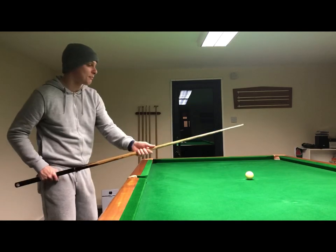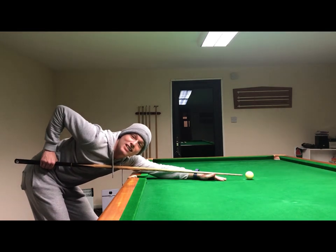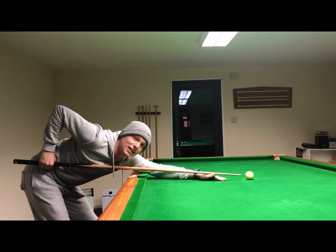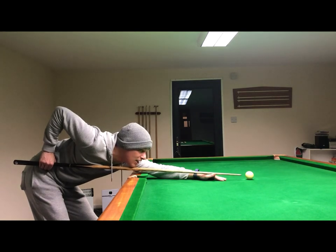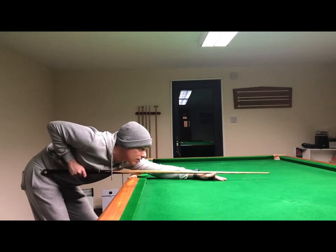So actually, when your tip is to the white ball, you want your grip hand to be at a 90-degree angle and this grip arm to be straight. That way you can get adequate backswing and follow-through on the grip.